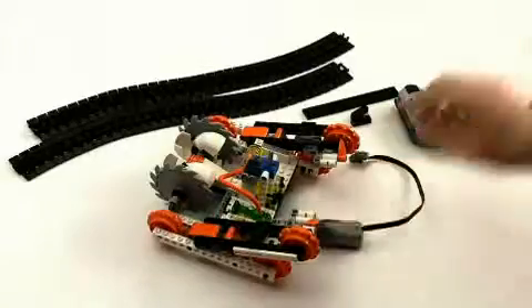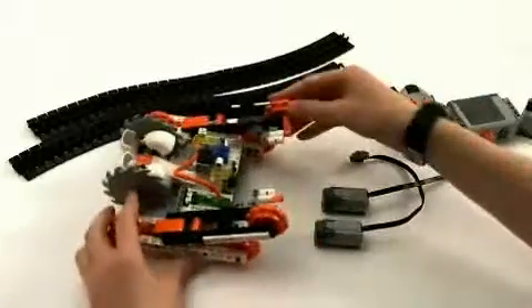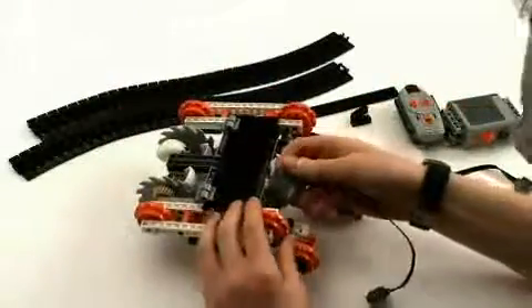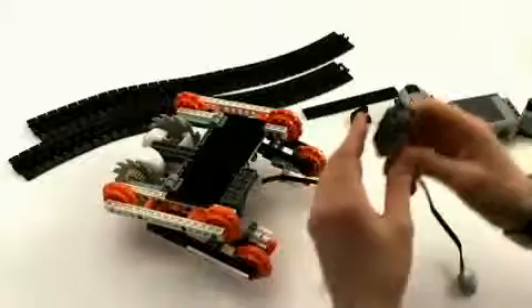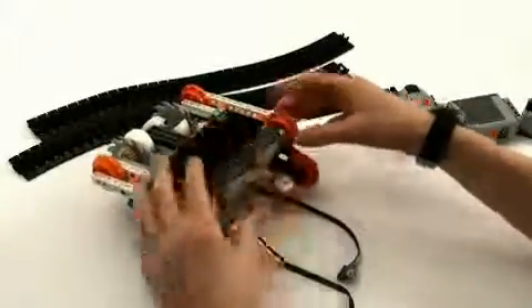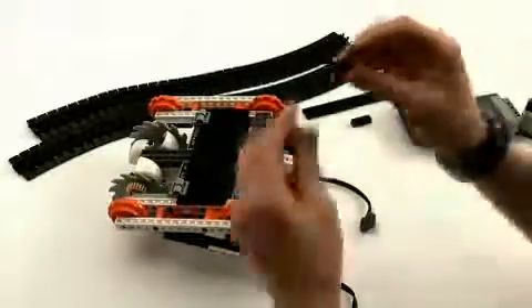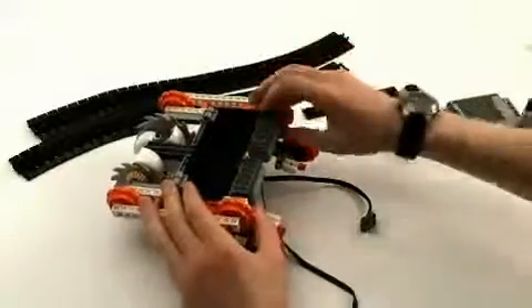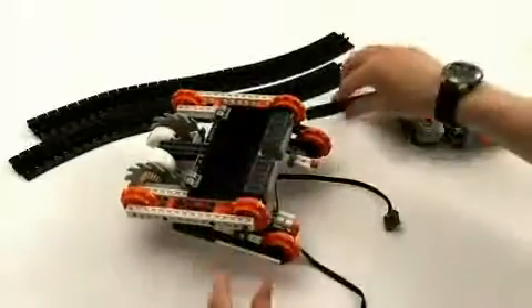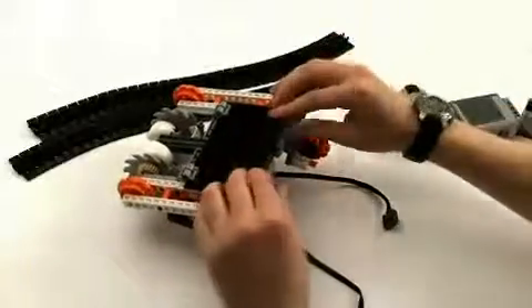So then we bring in the two small motors, and we're going to build those in underneath. You snap them in there so they're attached to the wheels. Then we bring in the small black plates that we took off before, put those underneath, and then lock it all down with a long black plate.